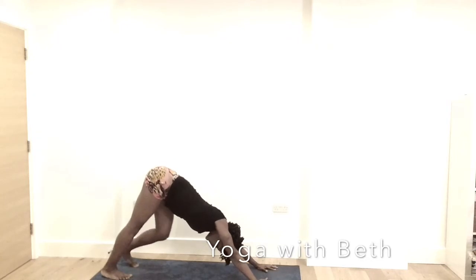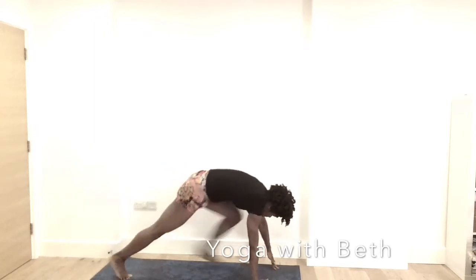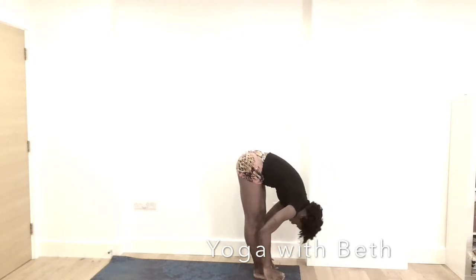Inhale, the left leg up. Bring the left leg in between the hands and bring the right leg to meet with the left. Inhale, half lift. Exhale, forward fold.